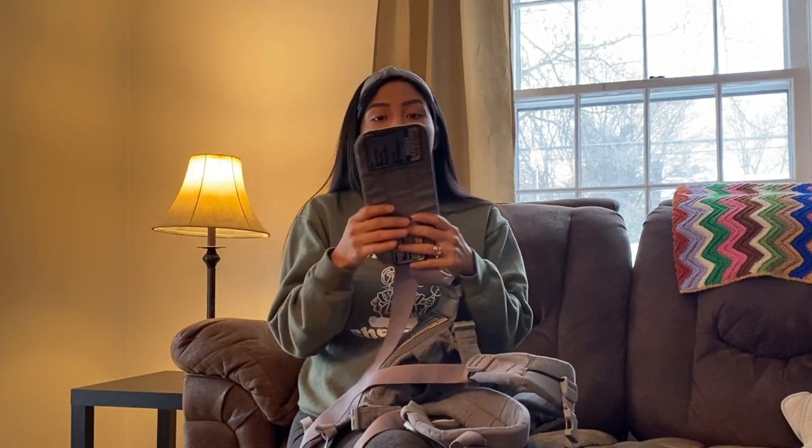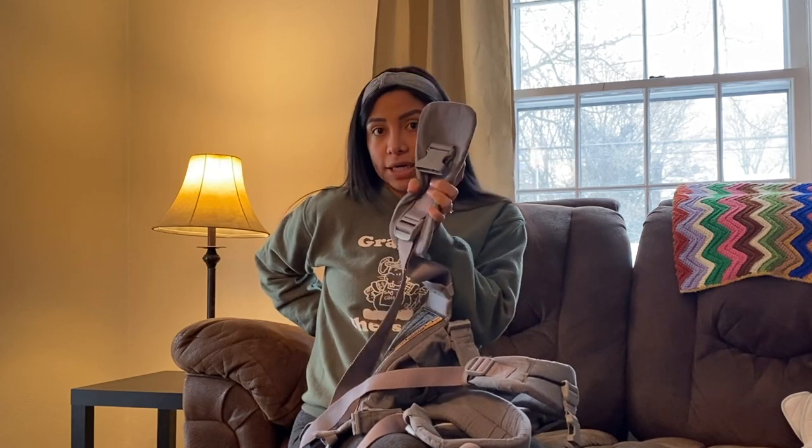Something else I want to point out is the lumbar support — the part that goes to the back is built into the carrier, which is really nice. With some other carriers, you have to take the lumbar support off to change the position of the carrier — like if it's facing in and you want facing out mode, you have to practically take apart the carrier and put the lumbar support back in. I ended up losing it sometimes.